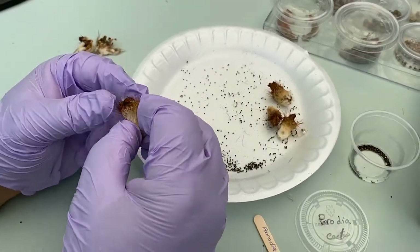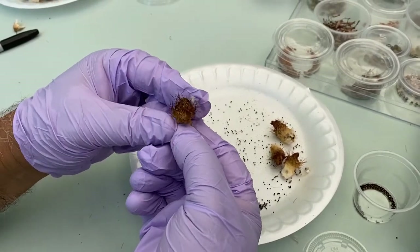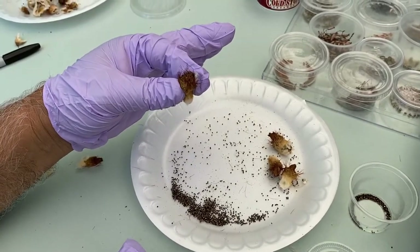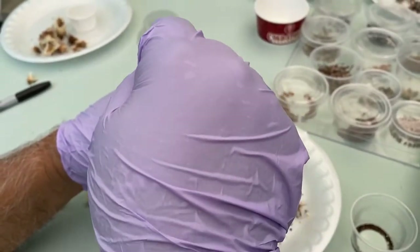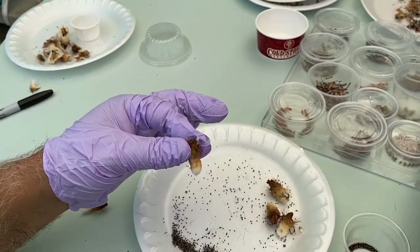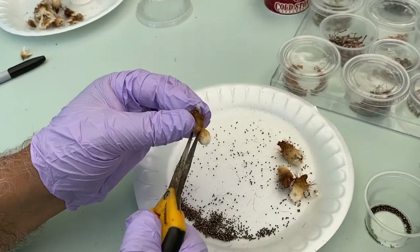Here I want to show you one of the seed pods. As you see, this end is actually attached to the plant, and this end is the flower when you are pollinating. Then here is going to be the storage of the seed pod on the bottom.